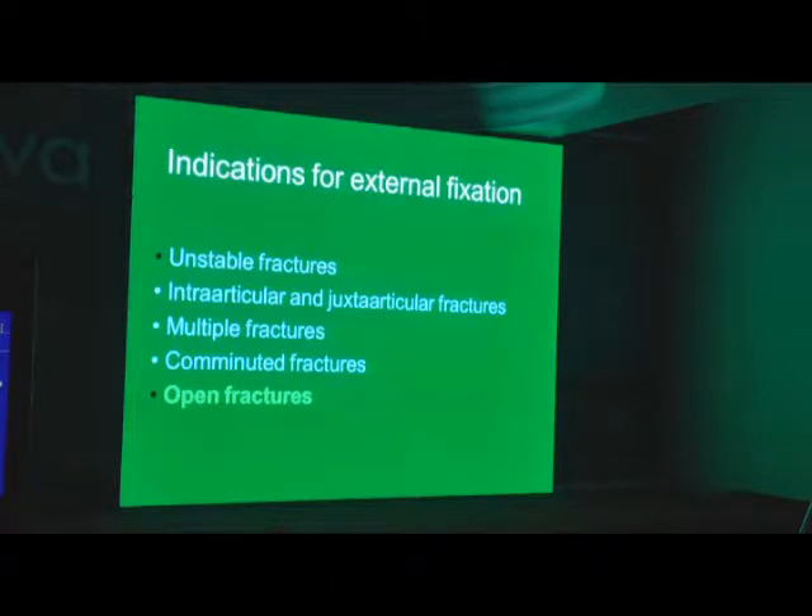So these are the general indications for external fixators. You can use it for almost any fracture — you can indicate it for anything you want. My indication today is very simple: when I get afraid of a fracture, when I see an X-ray and the first thing that comes to my head is 'Oh my God!' — that is the one I am going to use an external fixator for. Every other fracture is simple.